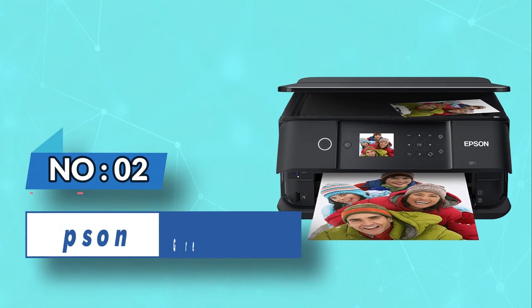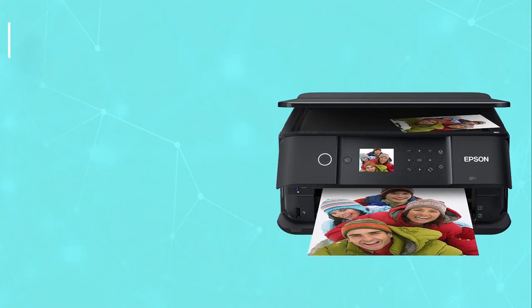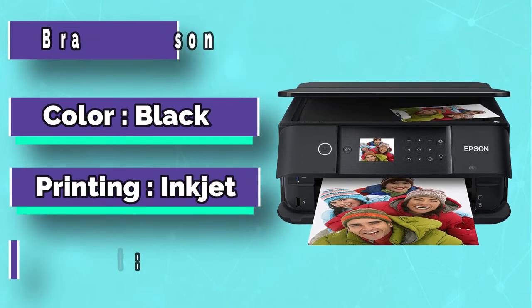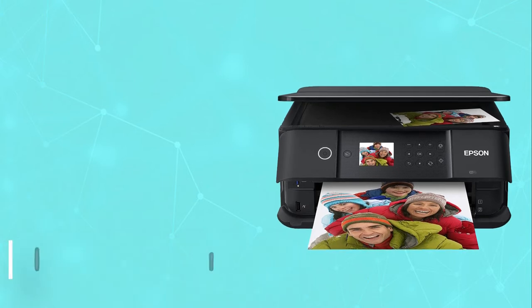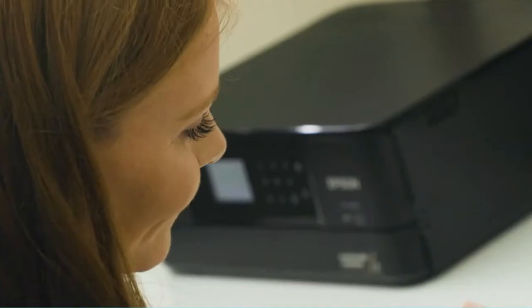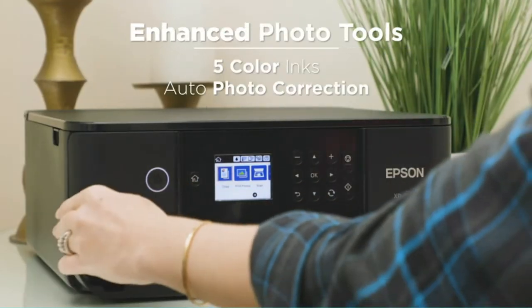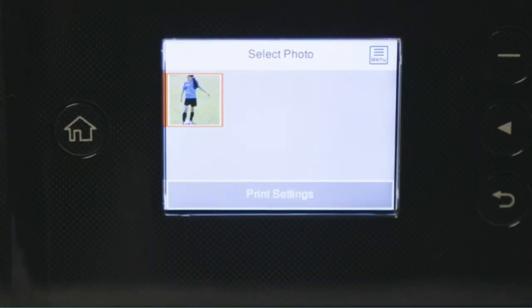Number 2. The Epson XP6100 is a great printer for your arts and crafts and DIY projects. You can print photos up to 8 inches by 10 inches with crisp and sharp details that would be excellent for scrapbooks, photo albums, and of course, greeting cards. It takes as little as 15 seconds to print 4 inches by 6 inches photos.